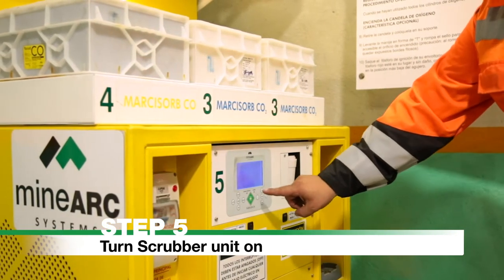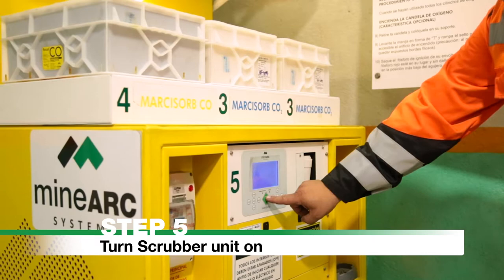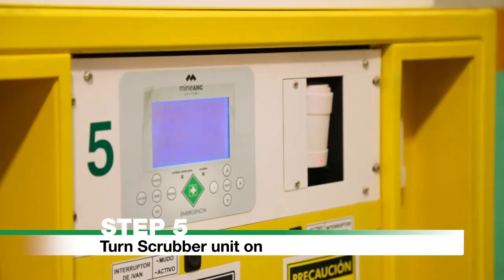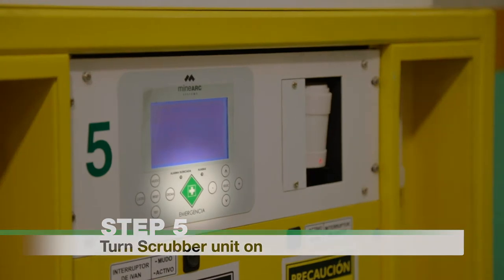Step 5: Turn the scrubber unit on by pressing the Emergency Operations button on the front panel. This button is a white cross in a green square.